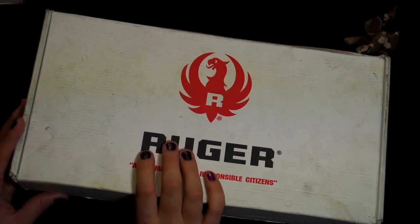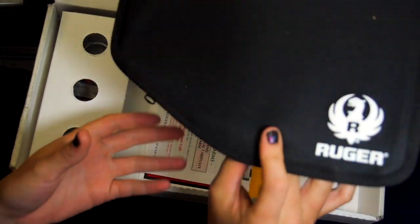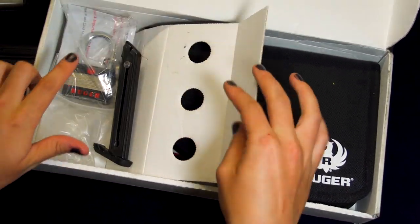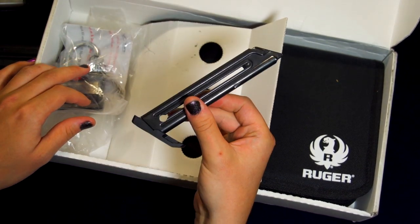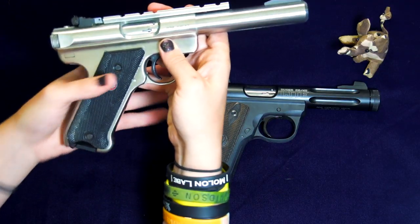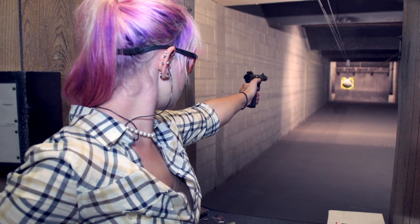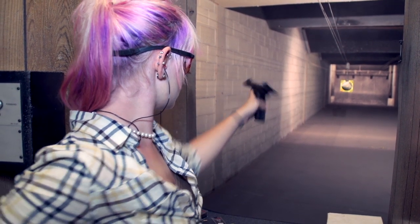I received my Ruger 22-45 Lite in a white cardboard box — plain except for the Ruger branding. The Ruger was wrapped in plastic and sat on top of a slim screen-printed zippered soft case. It comes with the standard manuals, a gun lock, a little key for locking the manual safety, and a pair of 10-round magazines. Here's the trusty Mark III target alongside my new 22-45 Lite for a side-by-side comparison. Not surprisingly, the most obvious difference I noticed is the difference in weight. The bull-barreled Mark III target has a hearty 19 ounces on the featherweight 22-45 Lite.